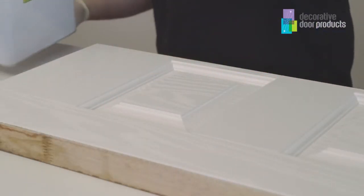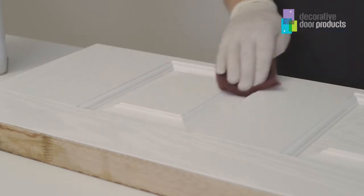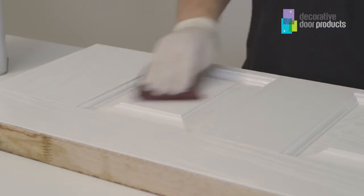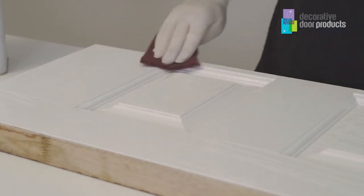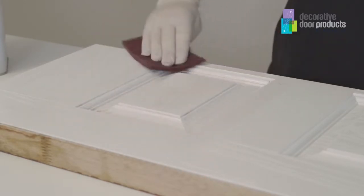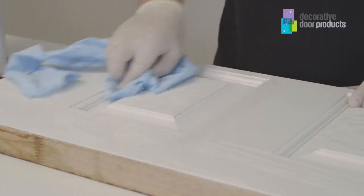The first thing I need to do is apply a very small amount of the Prep Clean onto the door slab, then take my maroon scotch pad and work the product into the grains, paying attention to the mould detail to ensure that everywhere is nice and clean. We use the maroon scotch pad because it's not too abrasive where it's going to damage the door. Once we've cleaned this small area I'm going to take some paper tissue and remove the Prep Clean off the door.